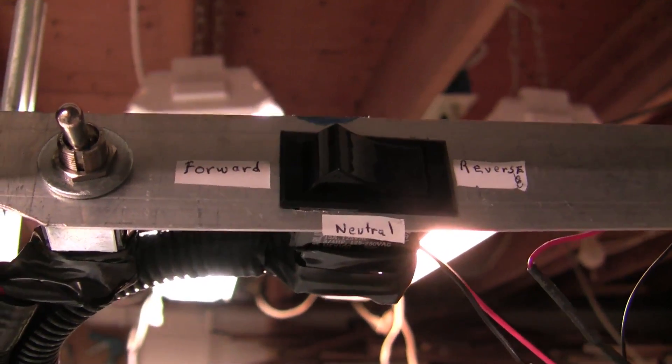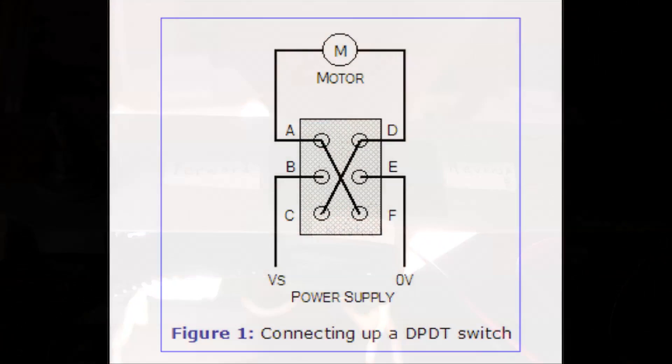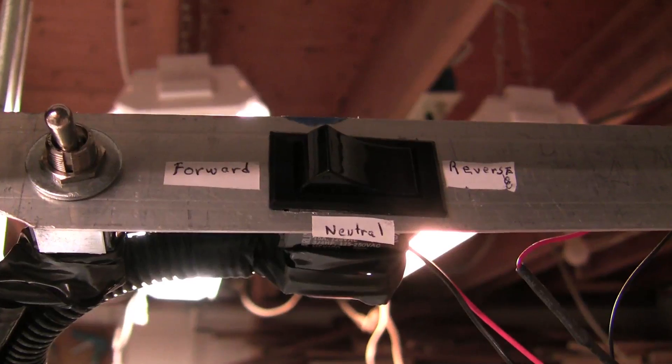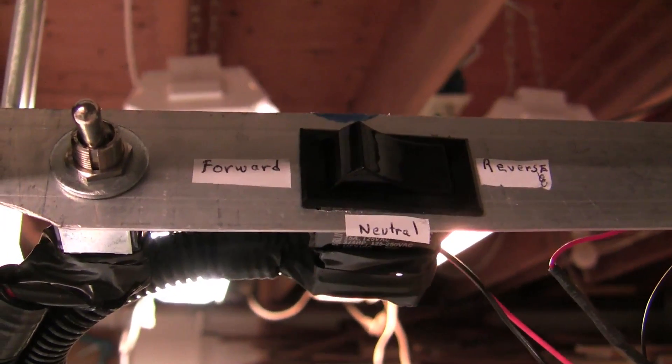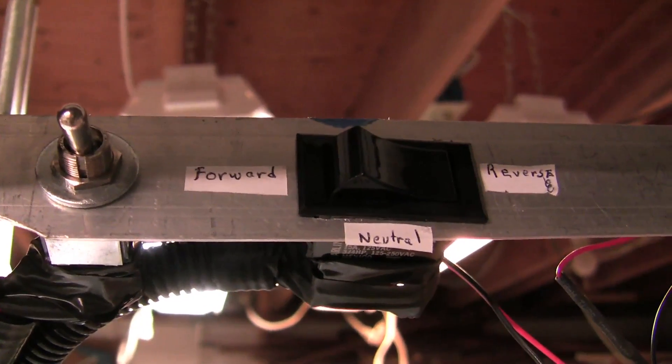I built into the cart a forward, reverse, and neutral switch — this is a double pull double throw switch. The power supply comes from the controller going to the motor and also the other side to the motor. This enables you to switch the polarity going to the motor and allows forward and reverse.